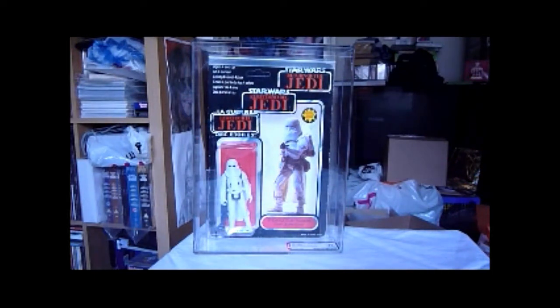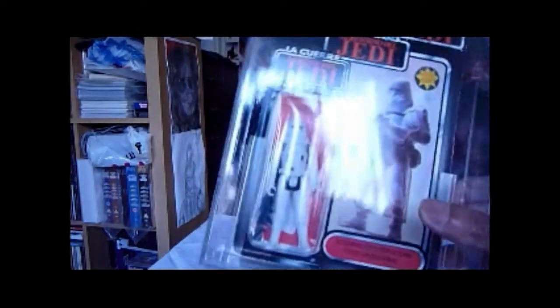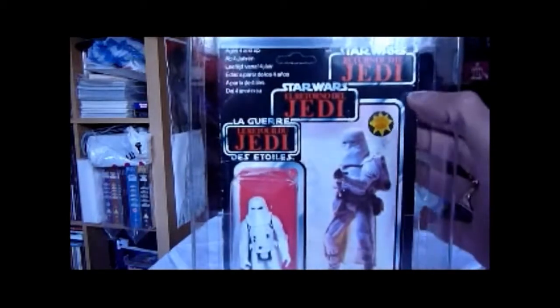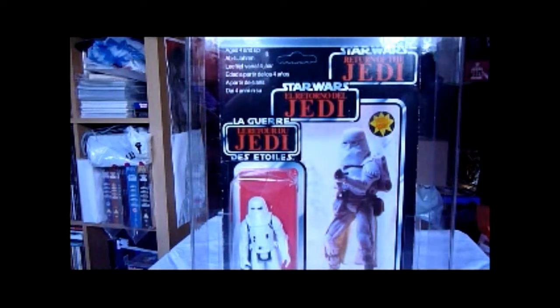So this is the YPS body — this is a YPS Snowtrooper Tri-logo body. Also, if you notice just there where my thumb is, there's a round little sticker, and this means this version was sold in the Netherlands and Belgium.